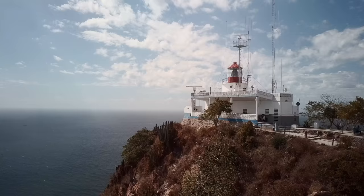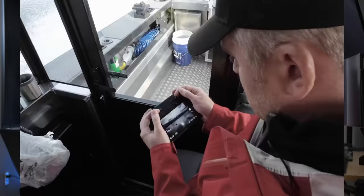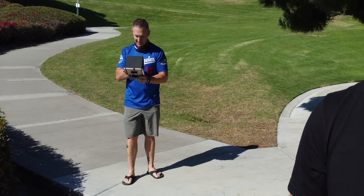Number eight is find shade for your screen. When you're out flying in direct sunlight, it's really hard to see the screen on your phone or on a controller that has a built-in screen. Find somewhere with some shade or get a hood for your screen so you can see exactly what's going on, because if you can't see the screen, you can't see what you're doing.